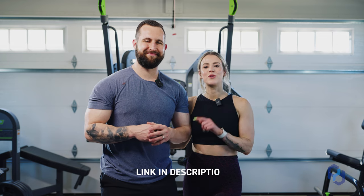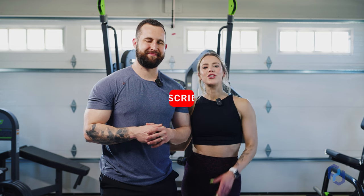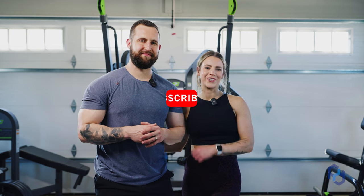Wasn't that the best RDL execution video you've ever seen? If you're still needing a second pair of eyes on your exercise execution, go ahead and head to the link below to apply for our one-on-one coaching — we would love to help you get the best results possible. Make sure you subscribe to our channel and share this with a friend that would love some glutes too. We'll catch you in the next one.